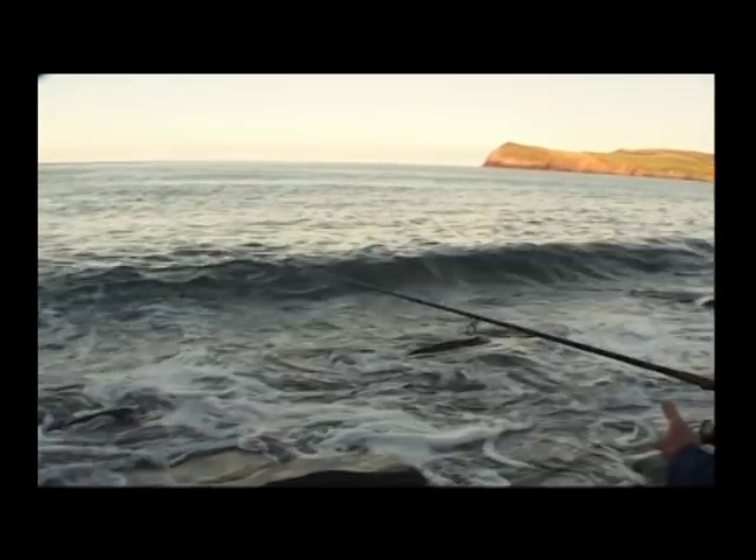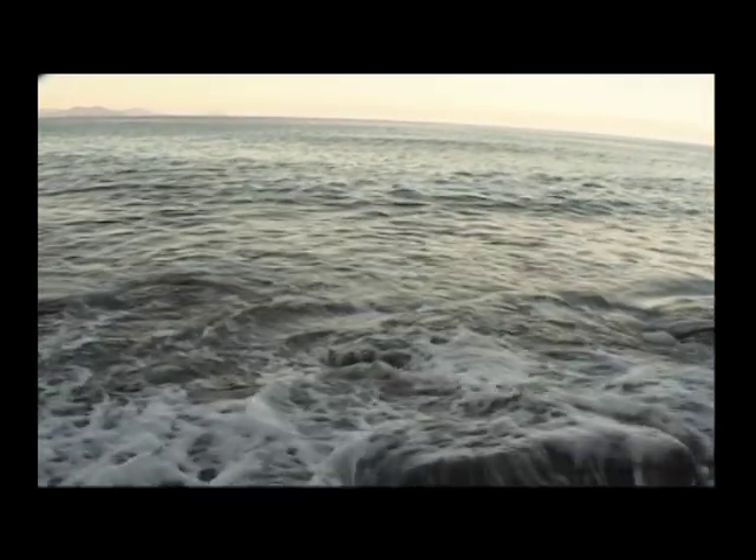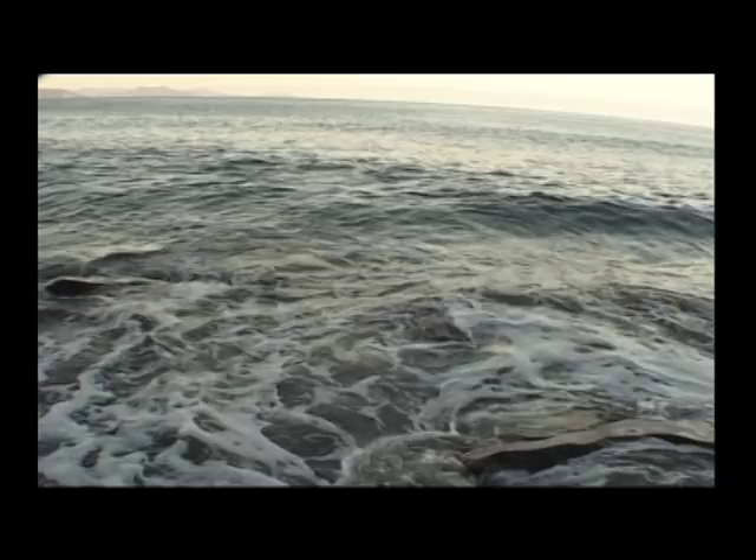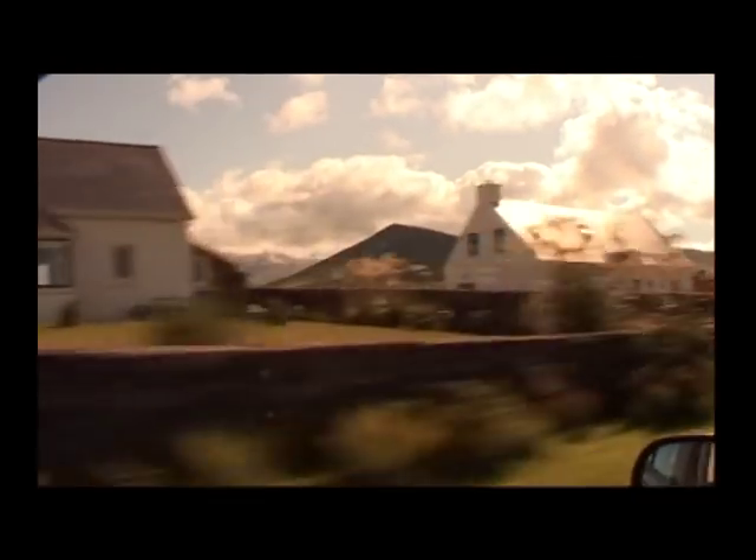Well, that didn't work, did it? Why is it bass are never in the place you expect them to be? Still, if they're not here, that means they must be somewhere else. Time to move on — time to try the haunted beach.